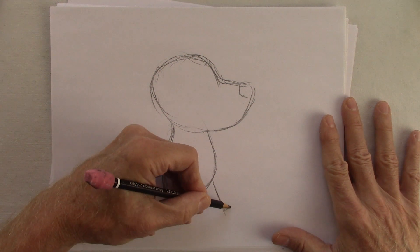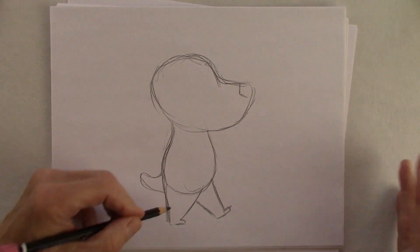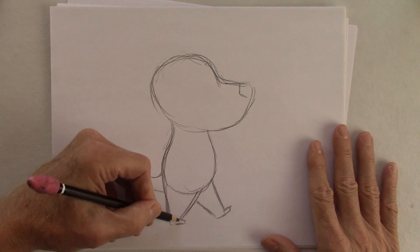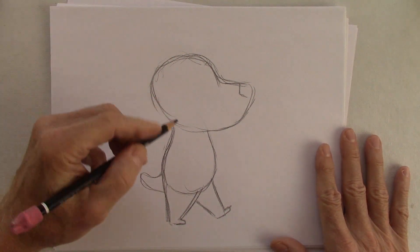Obviously he's not using big strides - it's kind of funny, he's walking but he's just not in a hurry. Why? Because he's going to work. I'll show you what I mean by that in a minute.